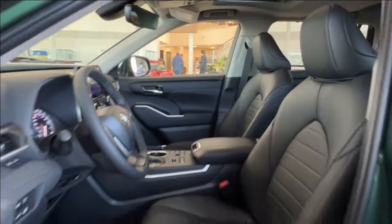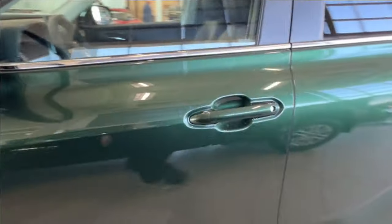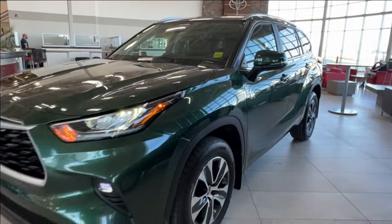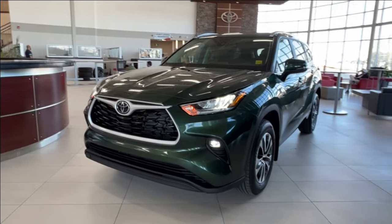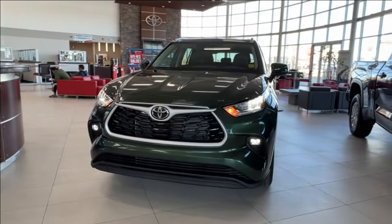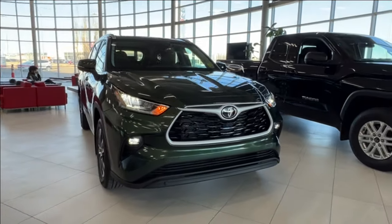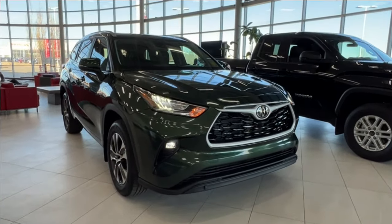Thanks again for joining us on this full video tour of the Toyota Highlander XLE in green, aka cypress. It is located here at Sherwood Park Toyota at 31 Audemars Road in Sherwood Park, Alberta. You can also reach us at 780-306-7703 — and remember, life is full of choices. Let us be yours.